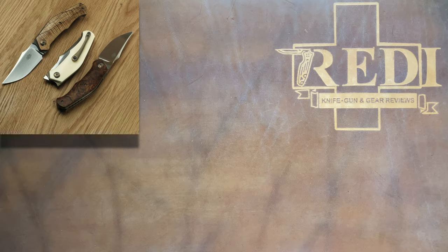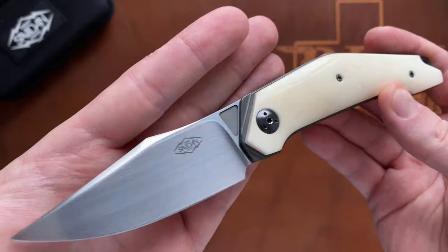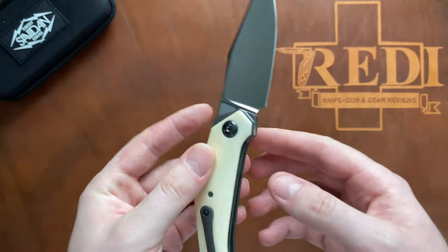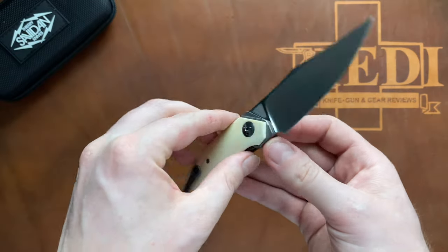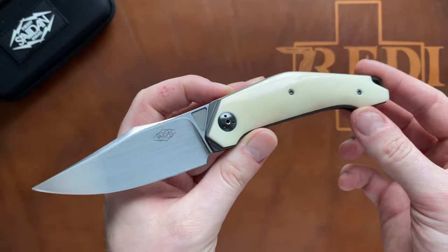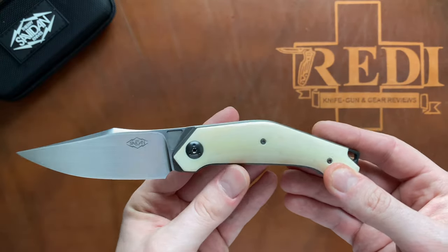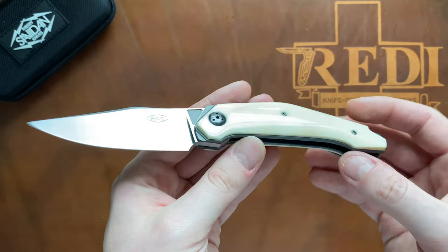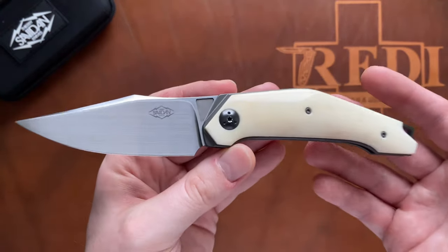But the knife we are talking about today is this one right here — this is my Thierry Savidan Arcos. This is the second popular front flipper he has designed; the first one was the Xerox, which is very similar in overall styling, but there are a bunch of different changes on the Arcos that made me choose this one — namely the blade, the way the front flipper is executed, and some other things like the pocket clip.